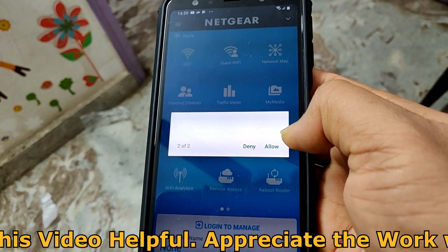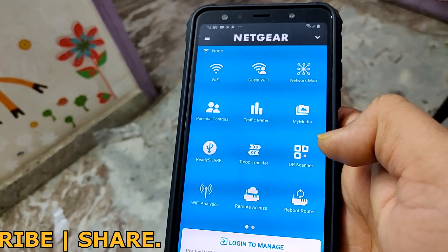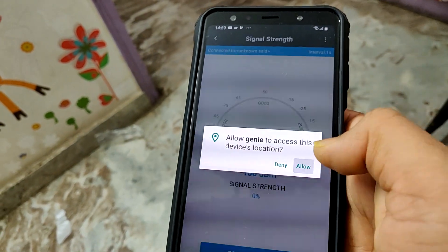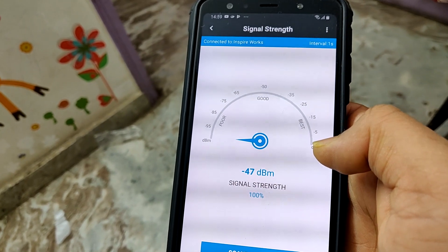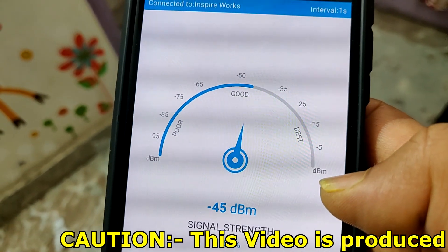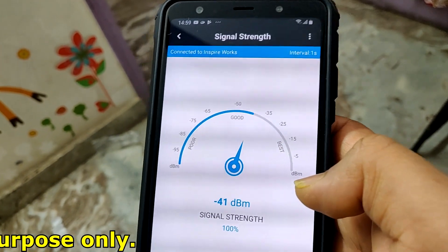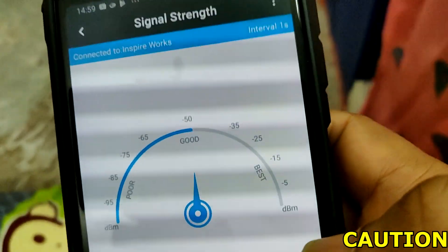Once the app opens you will see multiple options. Tap on Wi-Fi Analytics. It will show you the connected Wi-Fi network at the top and then start analyzing the Wi-Fi signal strength. You can move around throughout your home to check where you are getting poor signal strength and where you are getting the best signal, both inside and outside your home.